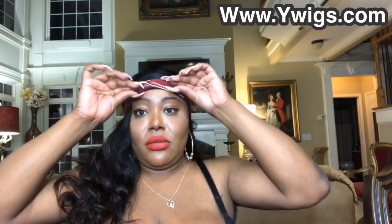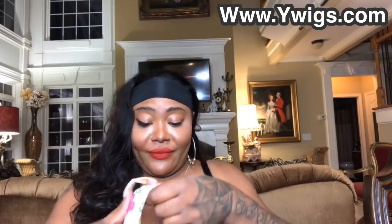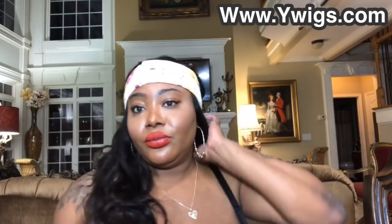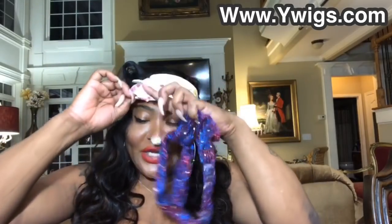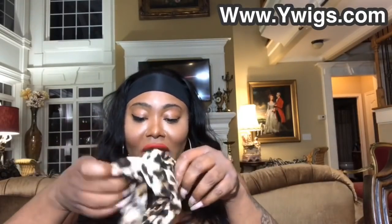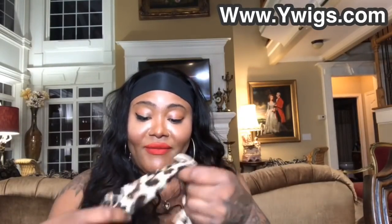Yes ma'am, girl — get this wig and get out shopping! www.ywigs.com, use code Madison to receive your 10% off of your next wig purchase. I'm loving every piece of it — this sparkly shining headband is giving me something real! Just in case you don't want the black band, look at that. Y'all know I'm hard on hair so I need a good piece.